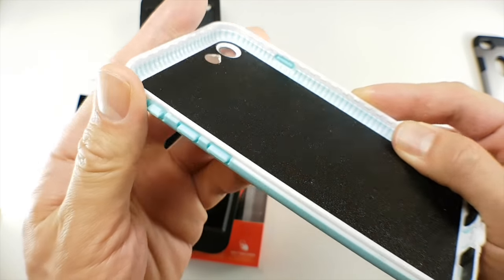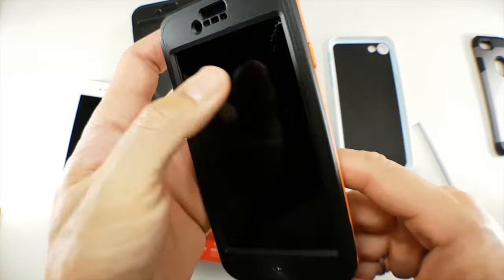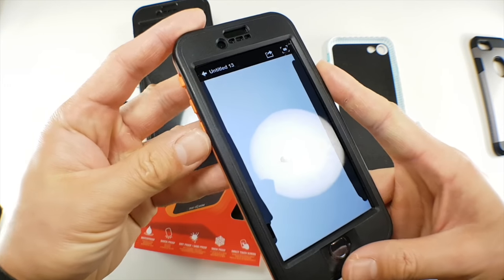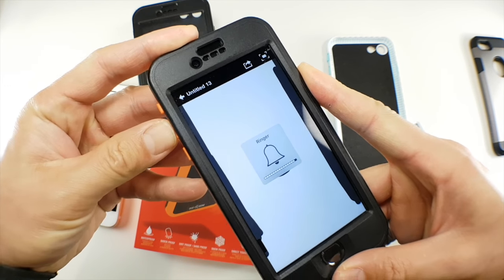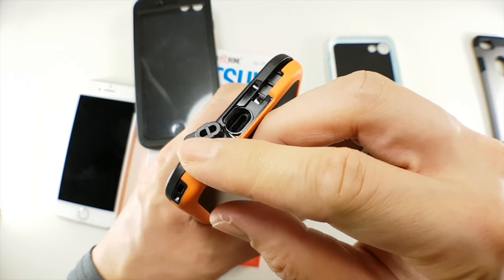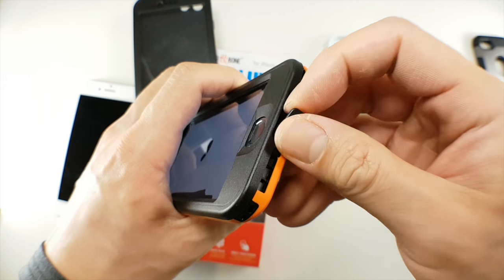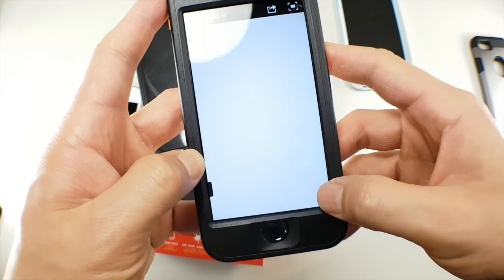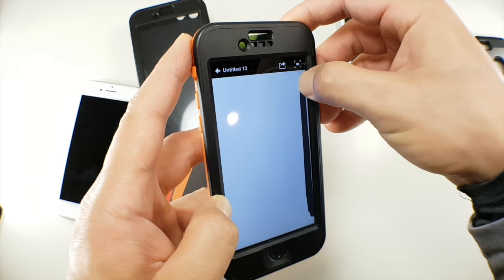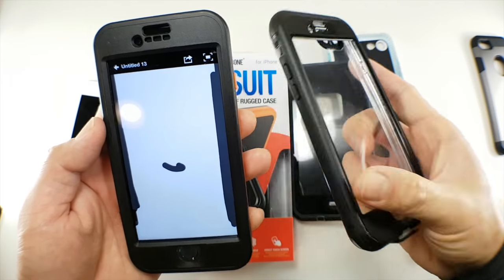The buttons on the first case were incredibly tough to use. The second case Dog and Bone sent me was much better, but the buttons still require a little effort to press. If you get one with brutal buttons, try to get it returned or replaced. The port cutout is quite tight, so some third-party cables might not work. The lack of screen protector also means the high edges on the case make the edges of the touchscreen harder to access — the Wetsuit Impact, LifeProof Free, and LifeProof Nude do not have this problem.